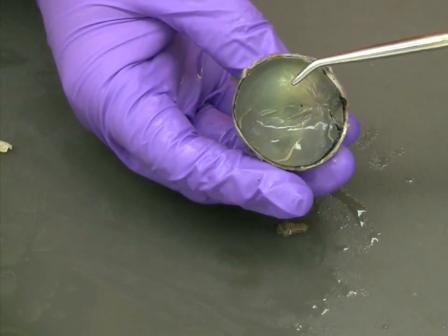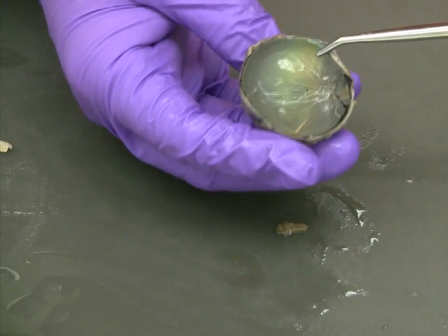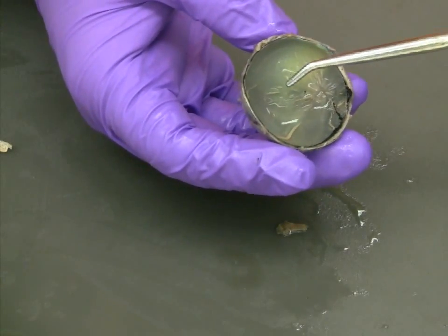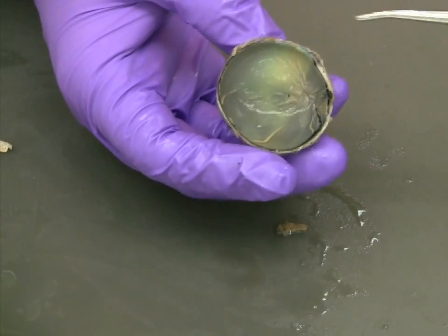Another structure to note on the retina, which may or may not be visible in your specimen, is the fovea. This is a small depression in the retina which is located near the blind spot. When compared to the rest of the surrounding retina, the fovea has a unique proportion of rods and cones.